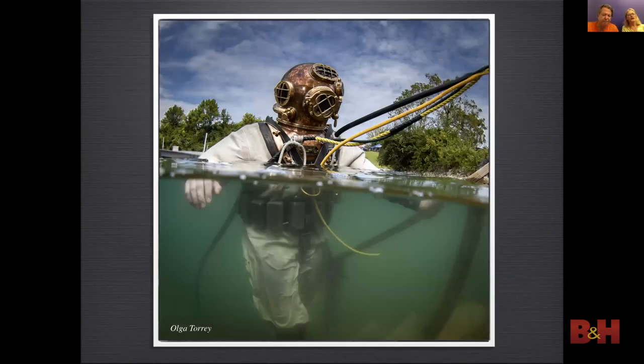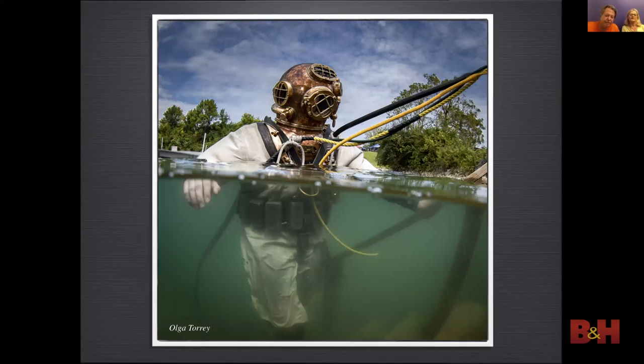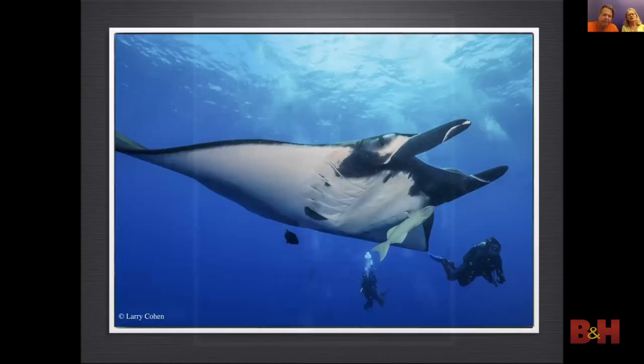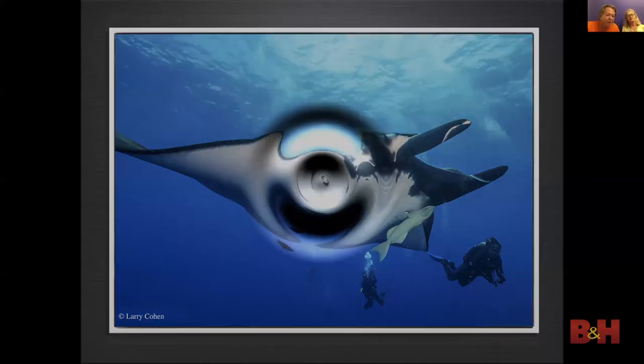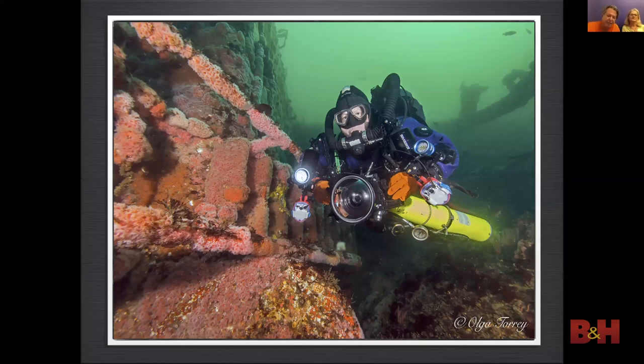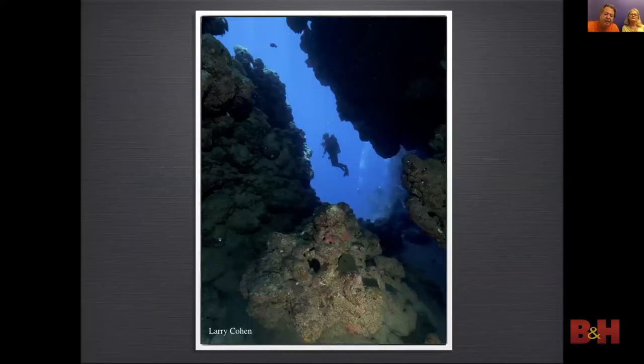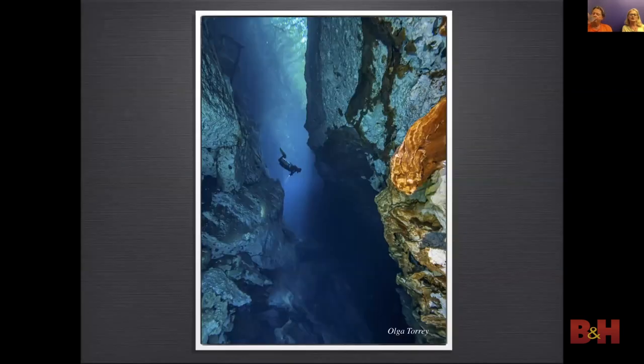To create over-and-under shots it is best to use a very wide lens in a dome. You want the subject to be interesting both above and below the water. Wide-angle lenses should be used for large marine life — it does take skill to get close. Wide lenses are also very effective when shooting shipwrecks, and could also be used for a silhouette shot, like this one in the Blue Hole of Dahab in Egypt, and this one in the cenotes of the Yucatan in Mexico.